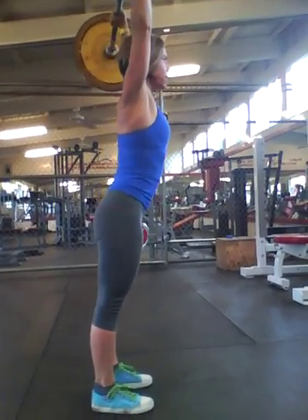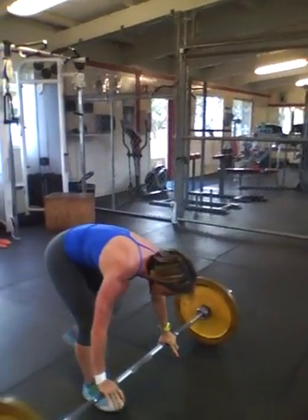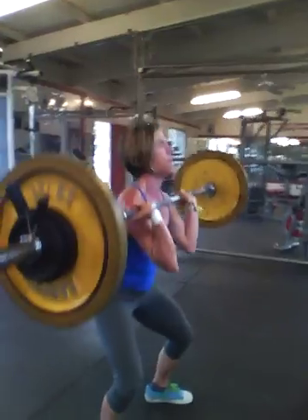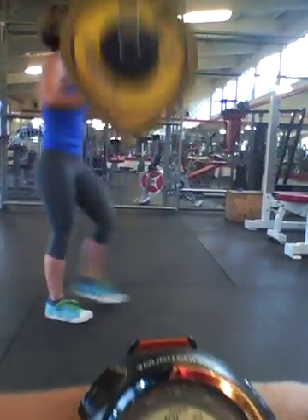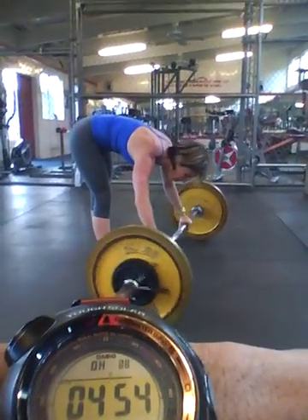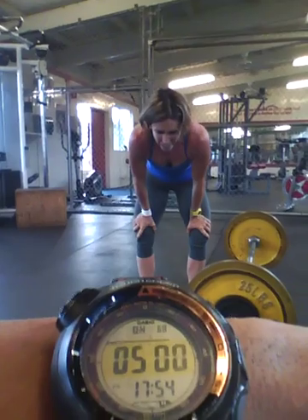Nice, nine. Come on, you got 30 seconds. 25 seconds, come on. One more, one more. At least one, come on. Good. Come on — 10 seconds. Seven, six, five, four, three, two, one. Good. Time.